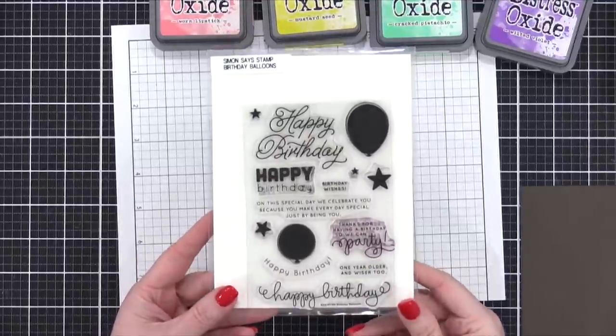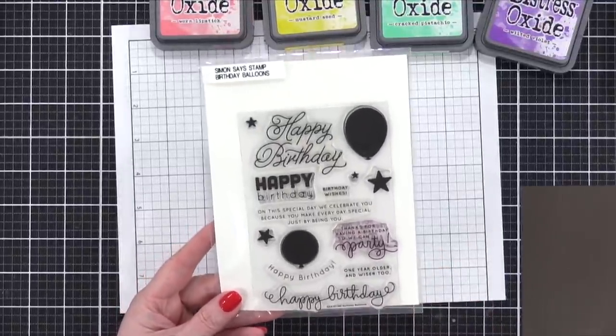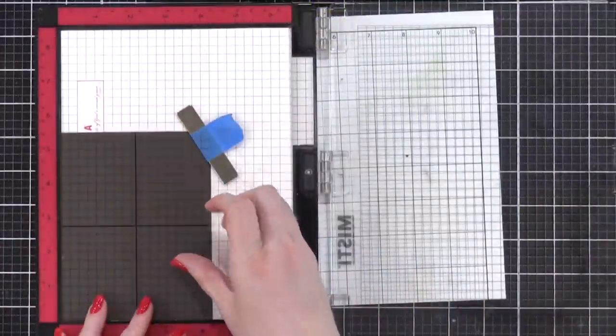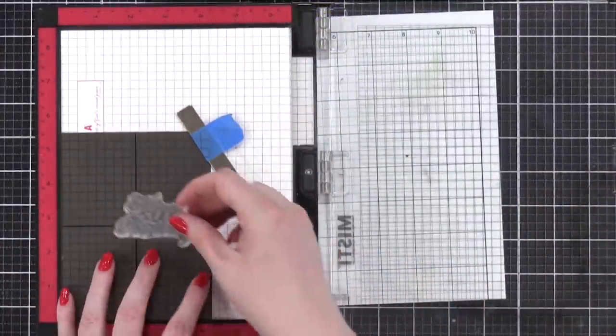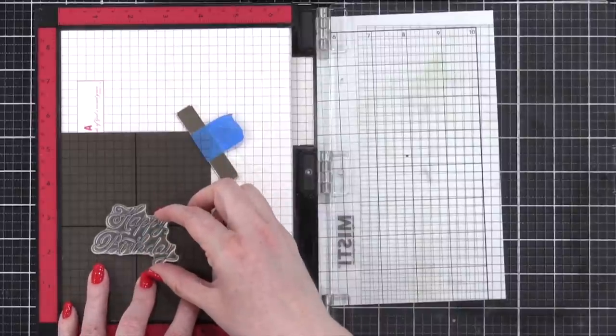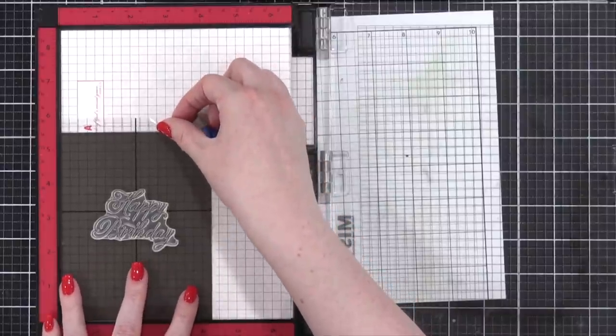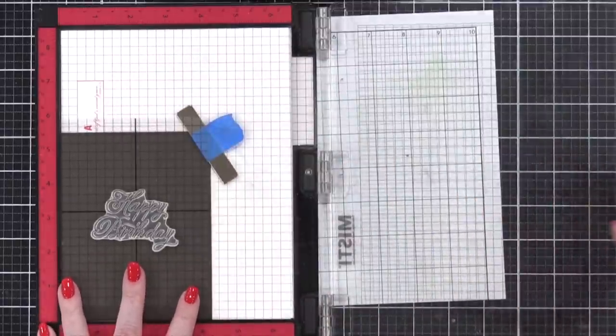Hi everyone, Kristina Werner here. Welcome to another card video. Today I'm using the Birthday Balloon stamp set and another stamp set you'll see in a bit to create a couple of really fun cards using Distress Oxide ink stamping on colored card stock. I'm gonna be adding a lot of gold accents to these cards to really make them pop.